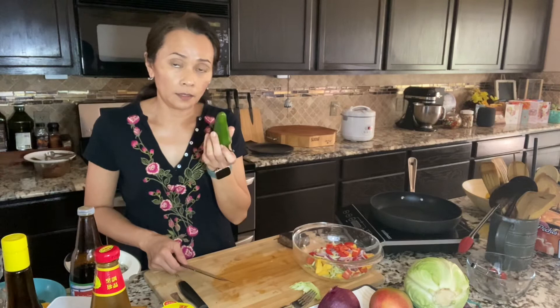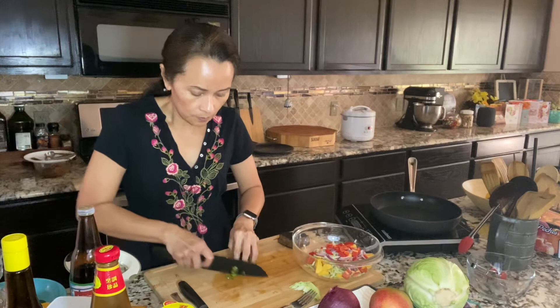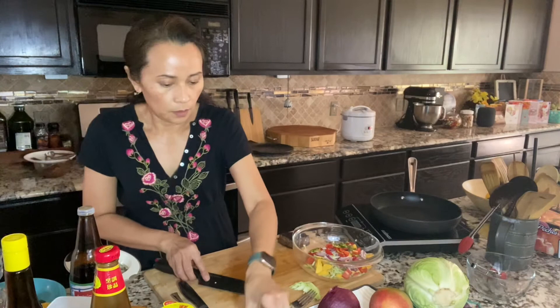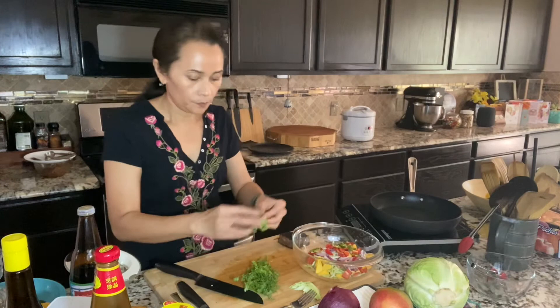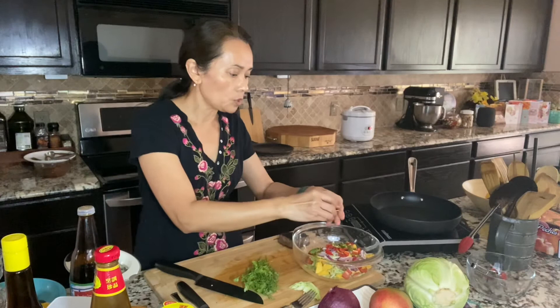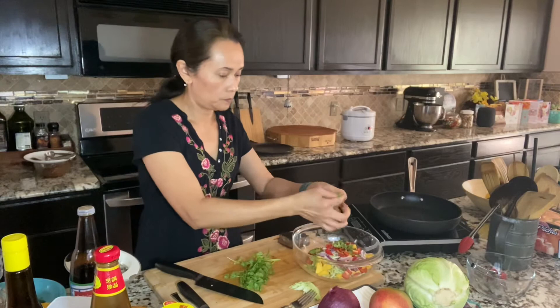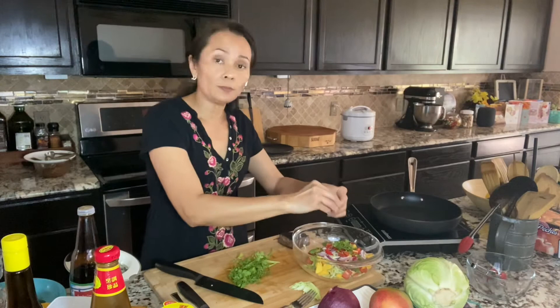If you like spicy, you can add a little jalapeño — just some green in there. Then the cilantro — I'm going to pick cilantro leaves. This has been washed and dried. Make sure all vegetables are washed. If you like a lot of cilantro, you add a lot, but not too much.